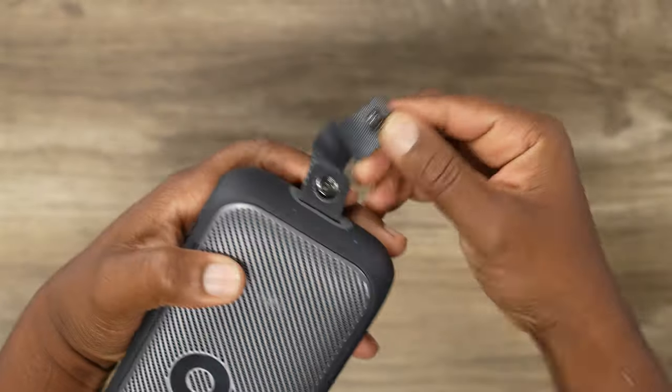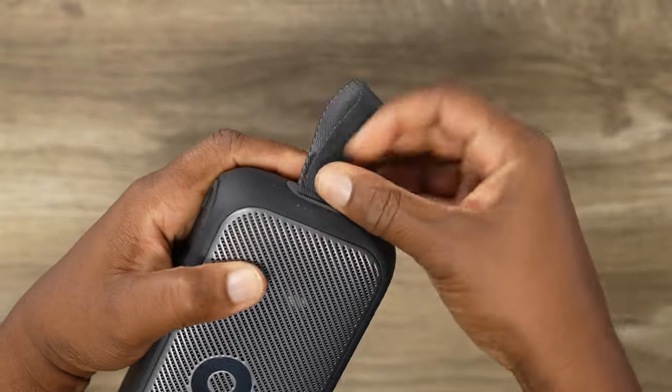You can take this thing literally anywhere. It's not a bottle or cup holder kind of speaker, but it could fit in a bag on the side water bottle pocket if the pocket stretches wide enough. It does have this little loop — unhook it, hook it on what you need, and boom, you can just grab it and go get your jam on.